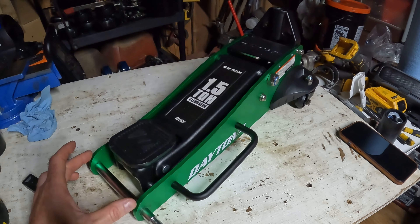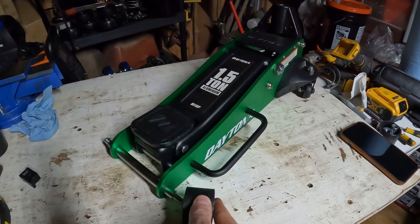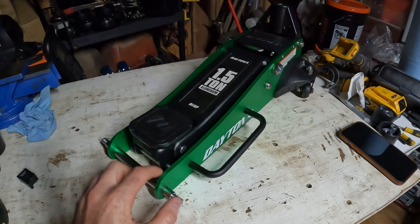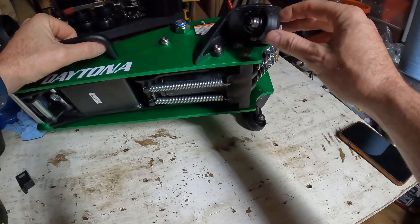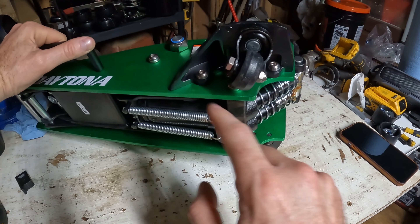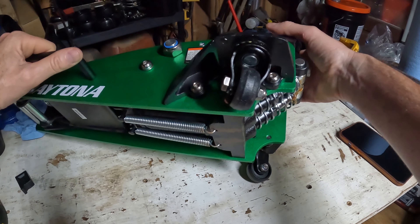I took the front wheels off and it doesn't have the solid center caster like the Pittsburgh version — it has individual front wheels that go on like this. The axle won't come out without taking the frame apart a little bit, or at least spreading it enough to pop it out. We'll also take the back caster mounts off — there are three allen-head bolts threaded into the aluminum frame.